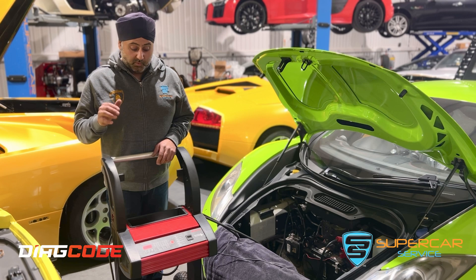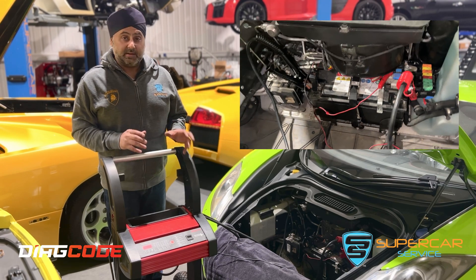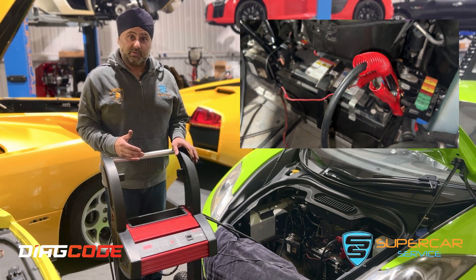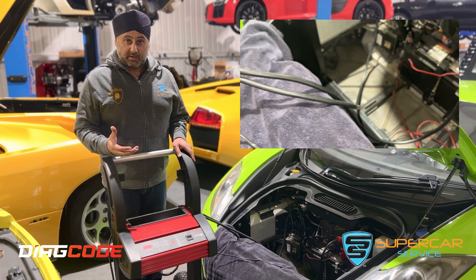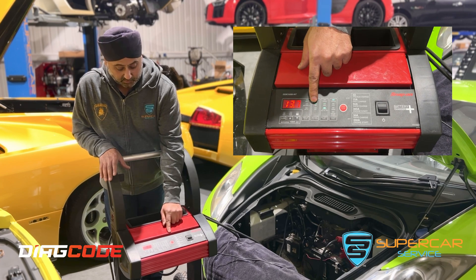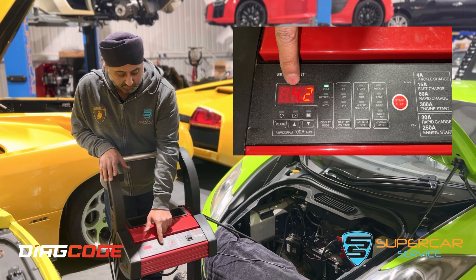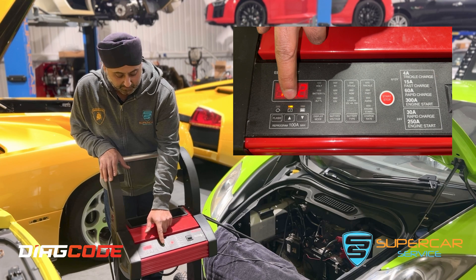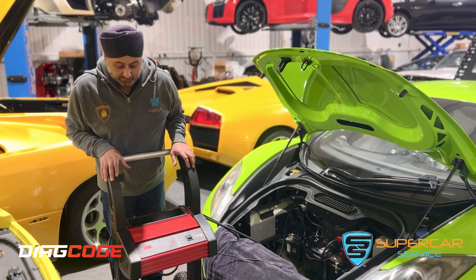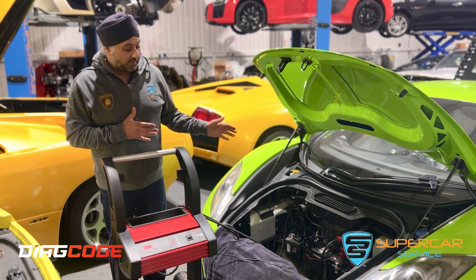Before we do that, we need to supply some power, which we do with this unit. The vehicle needs at least 13.8–14 volts continuously during the programming session because the ignition is going to be switched on and it will drain the battery very quickly. We'll set it up for lithium-ion 12V and go with flash programming, setting it to 14.2 volts, and turn that on.